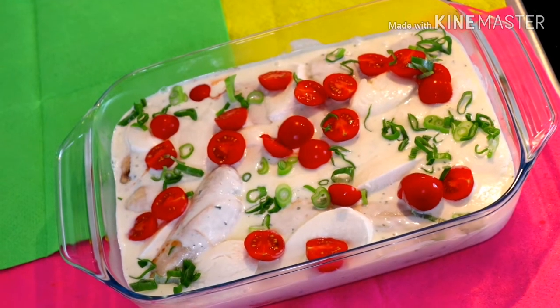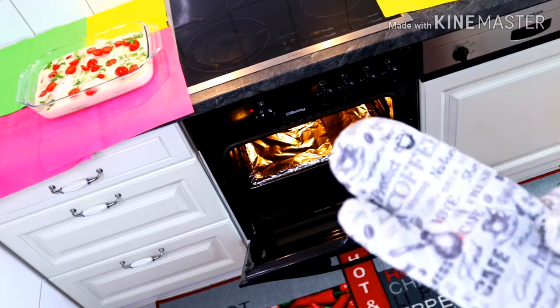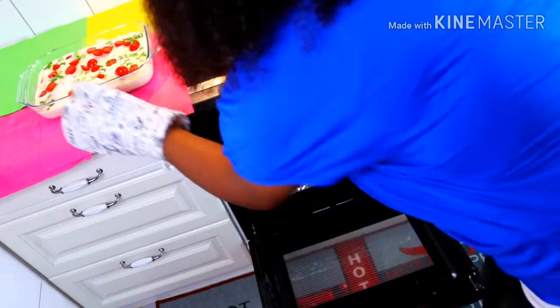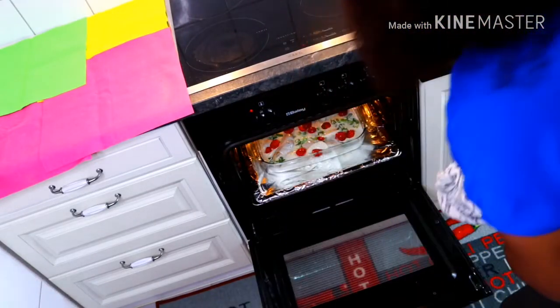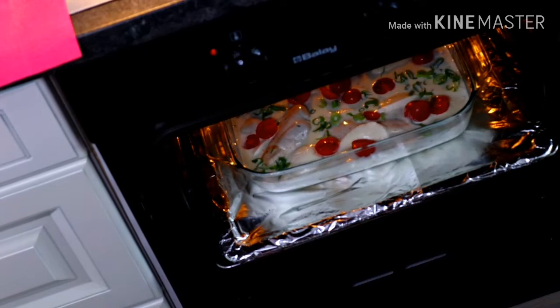Our oven has been preheating for about four to five minutes now, so it's a little bit hot. I'm going to introduce our chicken casserole into the oven. Did you see that? So beautiful! We're going to be baking this for 30 to 40 minutes. See you soon, bye!